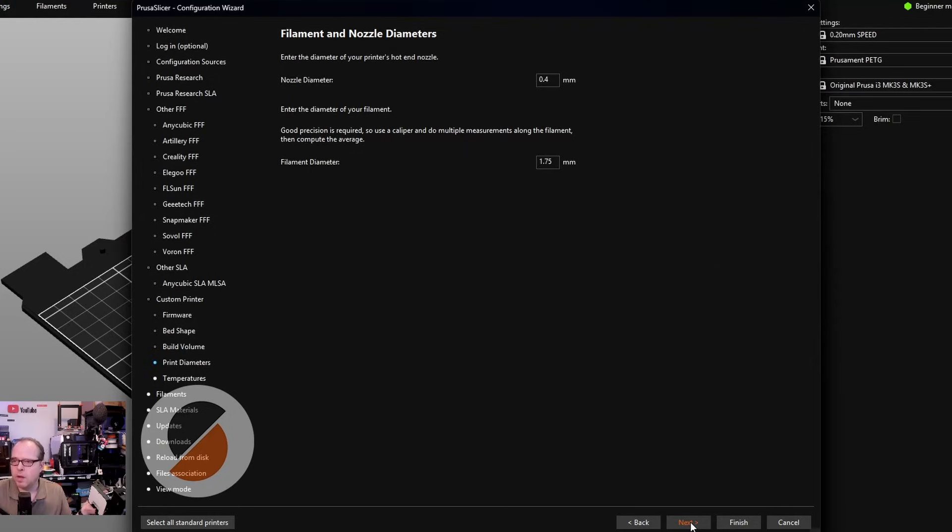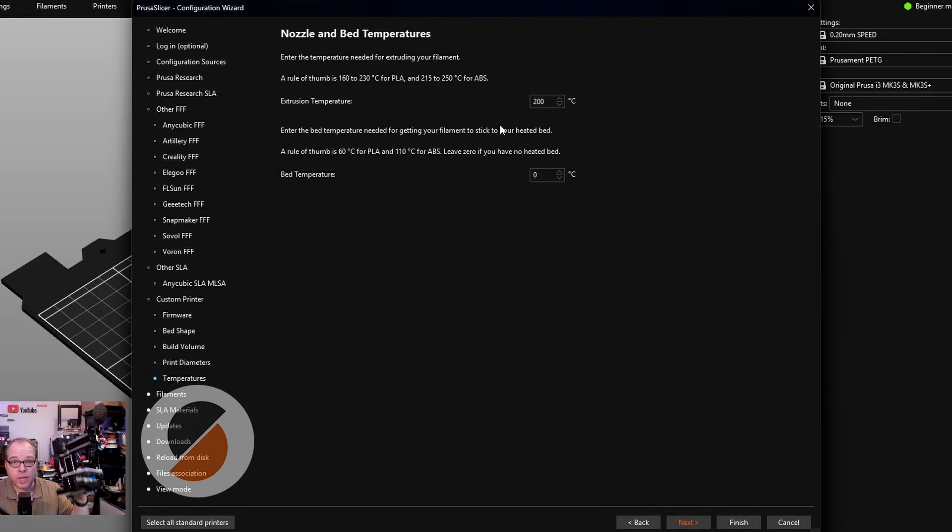Click Next. The extrusion temperature depends on which filament you're using. We're going to use PLA, which is most often 200°C. PrusaSlicer helpfully shows a rule of thumb: 160–230°C for PLA, and 215–250°C for ABS. I get better results at 205 or 210°C — it really depends on the brand of filament. For the bed temperature, this printer doesn't have a heated bed, so we leave it at 0°C.